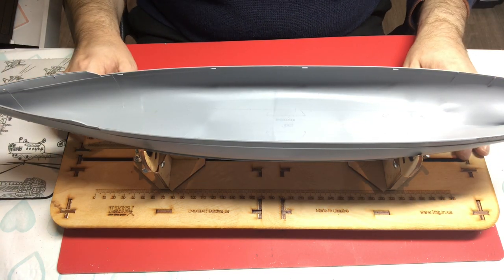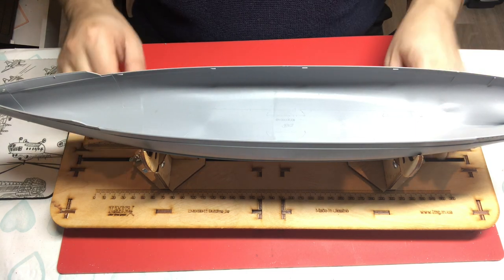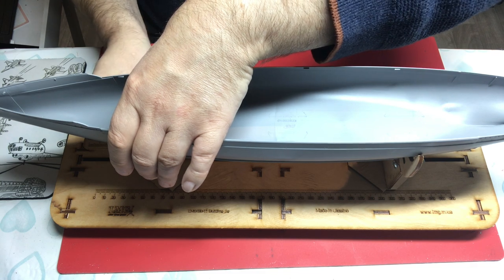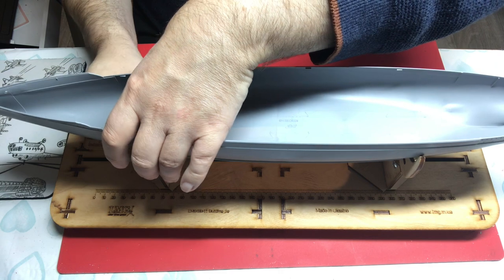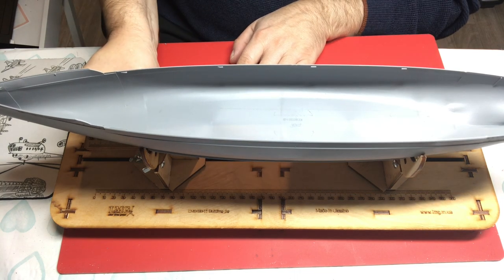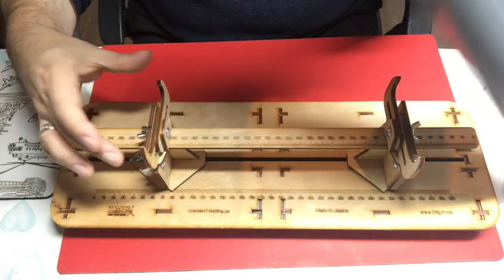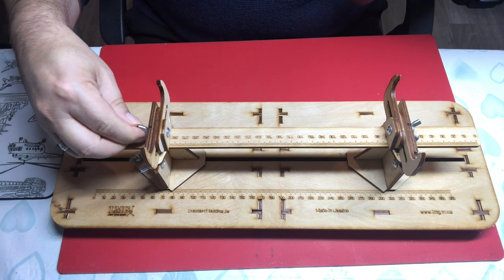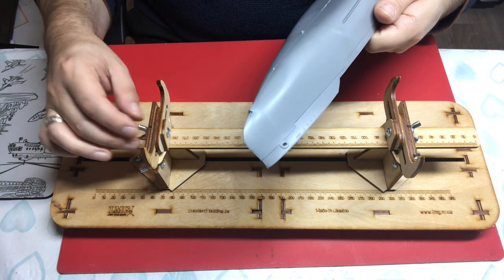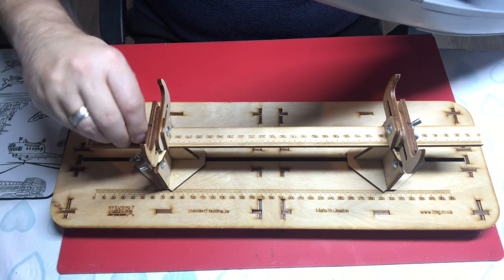It should handle most ships at that scale — you might struggle with something like a Yamato, but broadly it'll cover most ships. However, once you put the ship on, you have to tighten the wing nut, which is awkward because it's underneath the hull. The wing nut sticks up above the jaw level and knocks against the actual ship, raising it and popping it out of the jaws — so getting the jaws to actually clamp the ship is a real problem.